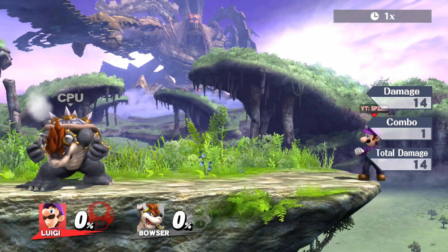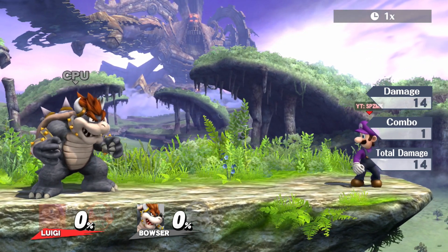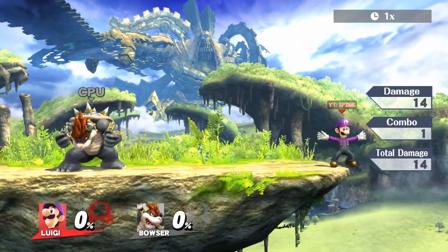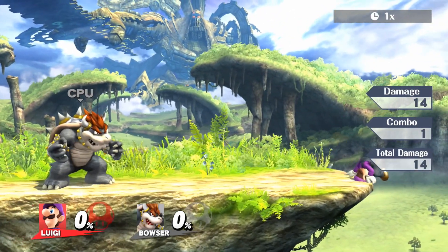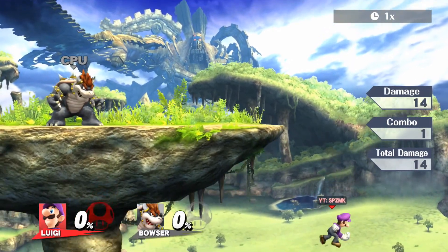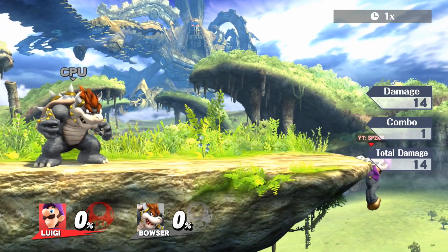A tip: when you're off stage with Luigi, you usually want to save your jump, because it really helps you out. Save your jump when you're off stage, because it can combine into a jump and then an up-B to save your skin.